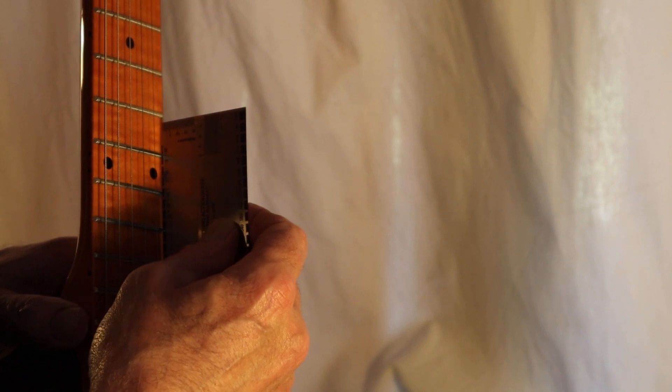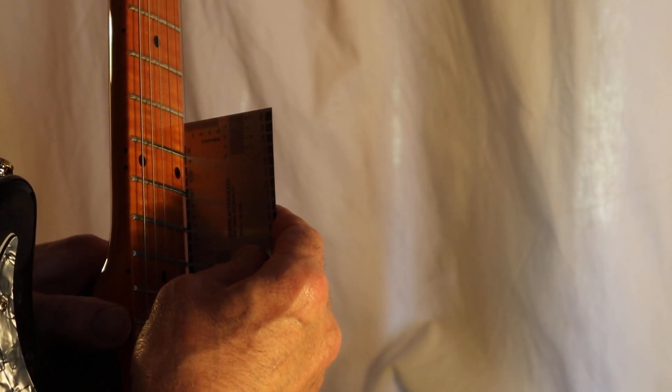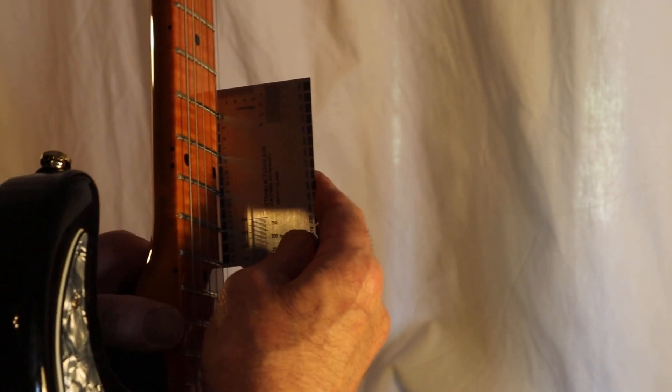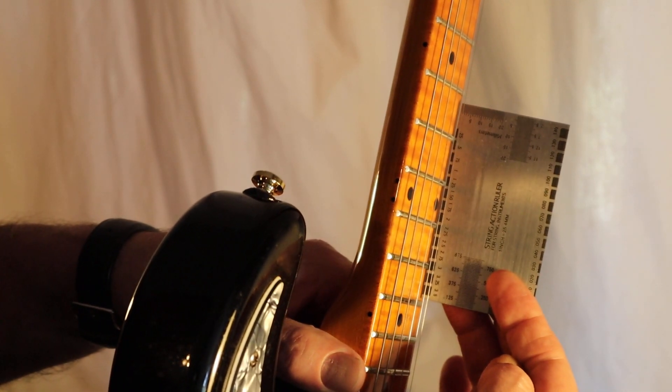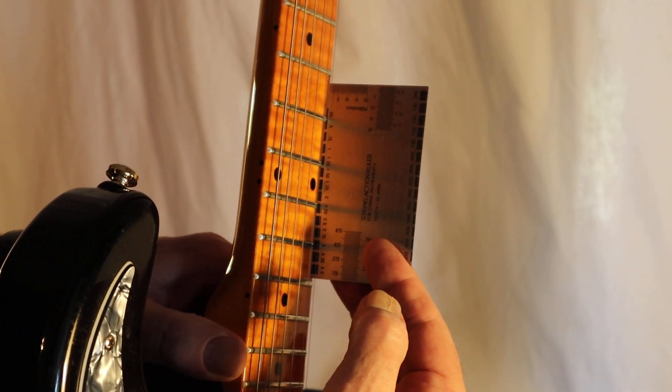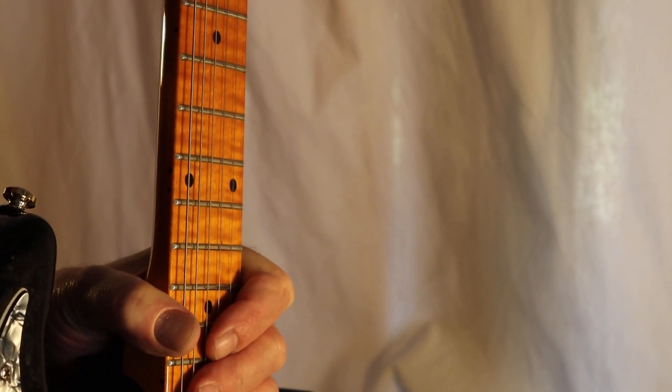First of all, let's have a look at the overall playability — let's have a look at the string height. We're measuring 1.75 on the treble side and 2 at the 12th fret on the bass side, which is — well, what's the word I'm looking for? Wrong.